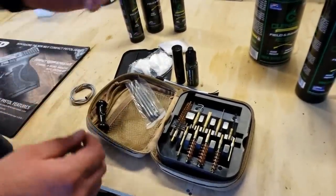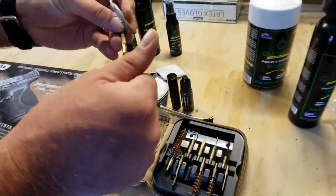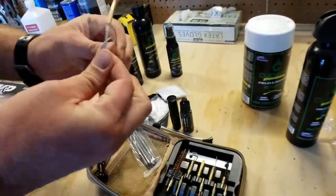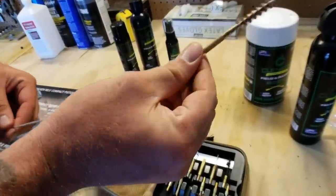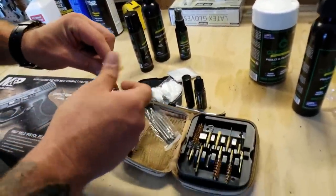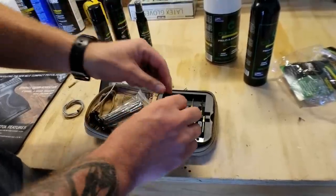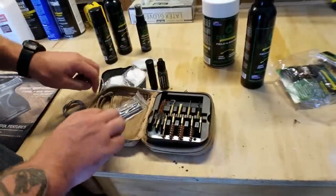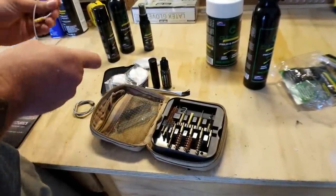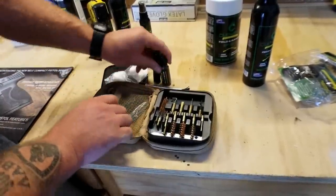We've got an actual rod that we can assemble, and a handle that you would use with it — you can apply patches or brushes to it. The other thing you can do is just use the wire: attach your bristle brush to it, unwind it, and then pull it through your pistol. So whether you want to use the hard rod style or just pull it through for convenience, either way they've got you covered. It's a nice little complete kit, and it has all its pieces to keep together. So you won't lose anything, especially if you're doing any cleaning in the field.